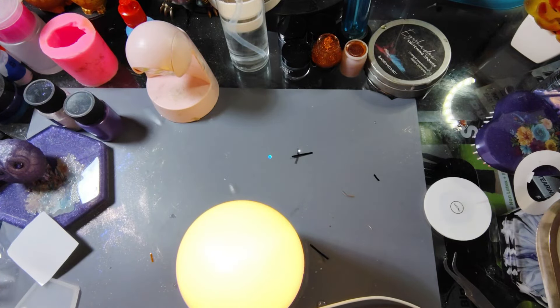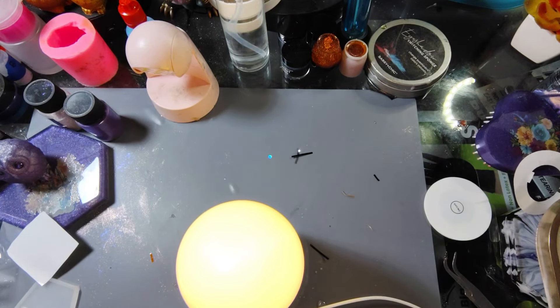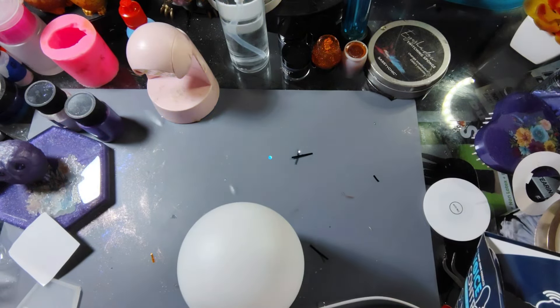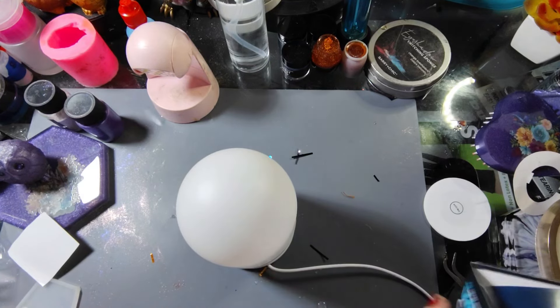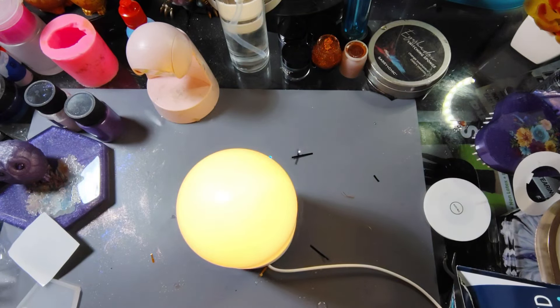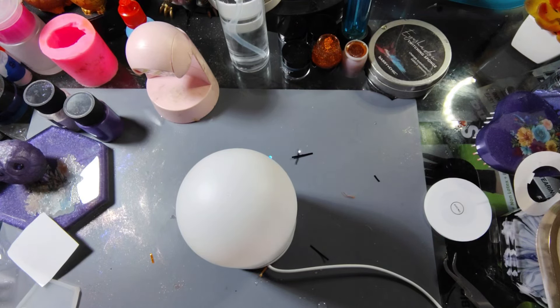All right, we're going to plug this in. Dome lamp — off. Hang on, let me get the door. Dome lamp, turn off the light. Dome lamp, turn on the light. Dome lamp, brighten the light. Dome lamp, change the color. Dome lamp, dim the light. Dome lamp, turn off the light. That's pretty cool!